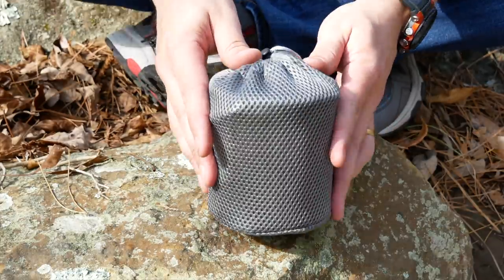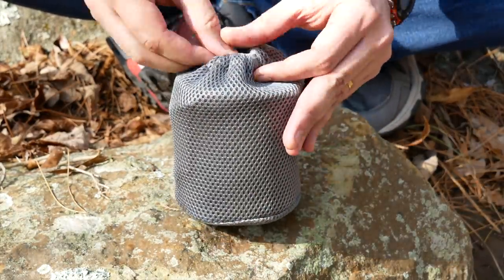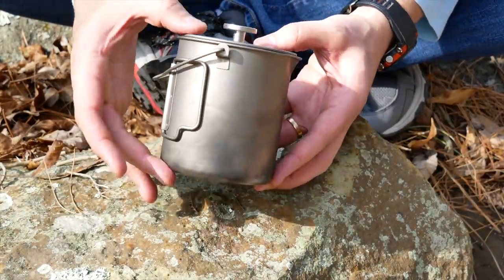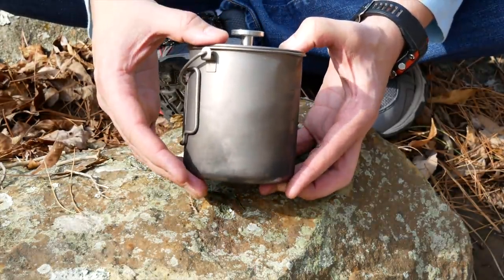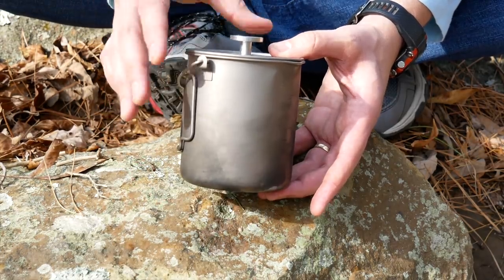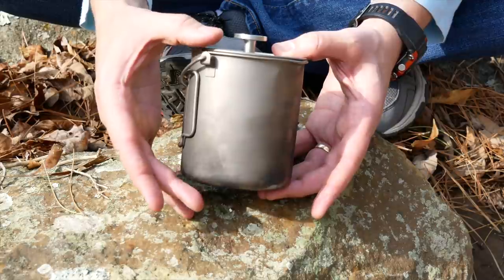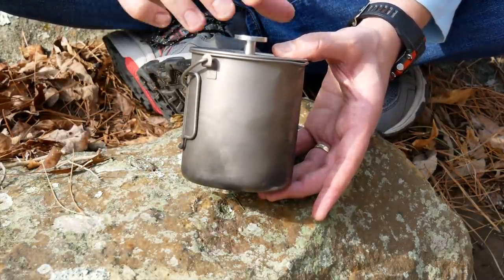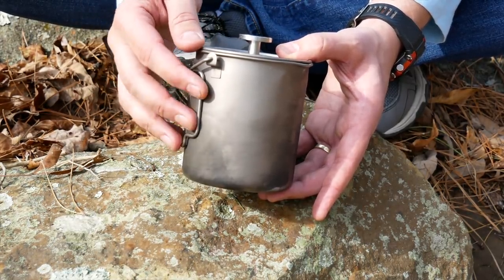Now let's take a look at this press. It comes with a very nice little carrying case or bag. The dimensions are 3.9 by 4.3 — so basically 3.9 inches in diameter and 4.3 inches tall. For metric folks, that's 100 millimeters by 110 millimeters. Weight is 7.7 ounces. Capacity is 750 milliliters — now that's the total capacity; it's not going to make 750 milliliters of coffee because you have to allow room for the press and the coffee and everything.